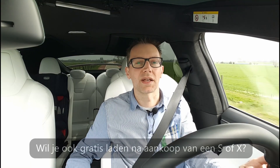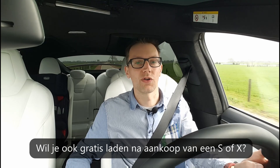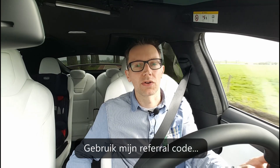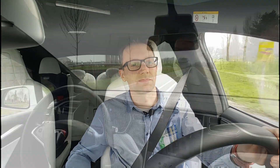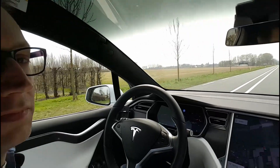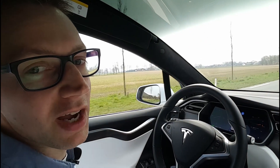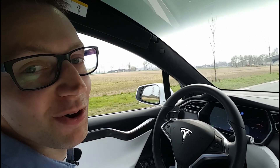Wil je nu ook gratis laden bij alle superchargers in Europa? Dan kan dat als je een nieuwe Model S of X koopt. Dan kun je gebruik maken van mijn referralcode, die vind je op talkingtasman.nl. Tot zover de supercharger. Vergeet niet te subscriben, en hopelijk tot gauw. Ciao.